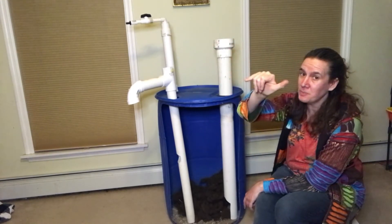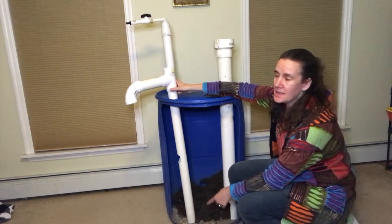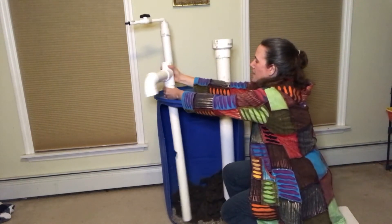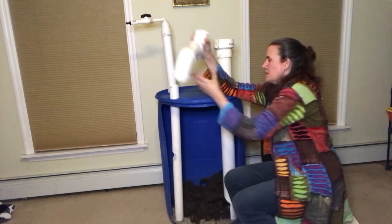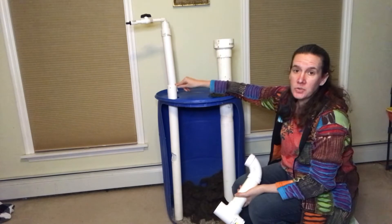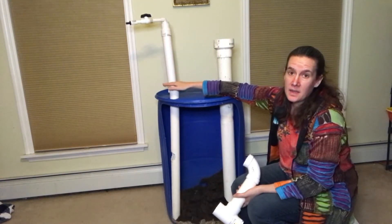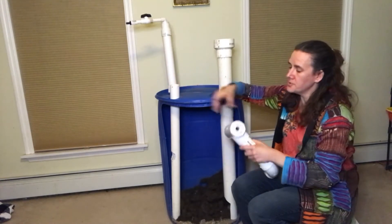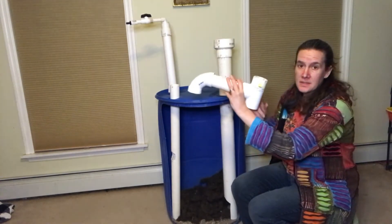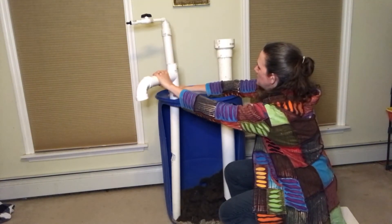We think of the thumb as being short, and for the overflow we want that to be as short as possible. I like to drop that tube into the tank and cut it just short enough so that I have enough room to get a T on top of the two-inch pipe.